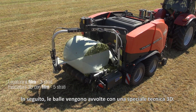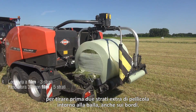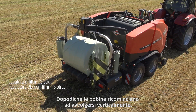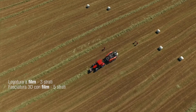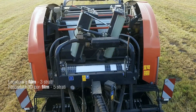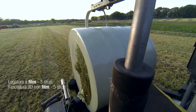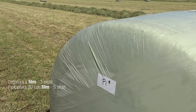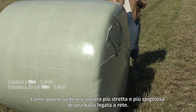Next, the bales are wrapped using a special 3D technique. The film rollers tilt horizontally first to draw two extra layers of film around the bale, even around the edges. Then the rolls start wrapping vertically again. Now have a look at this film-bound bale — as you can see it's even more tight and more angular than the net-bound bale.